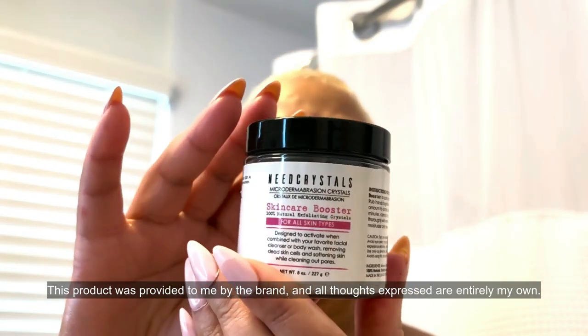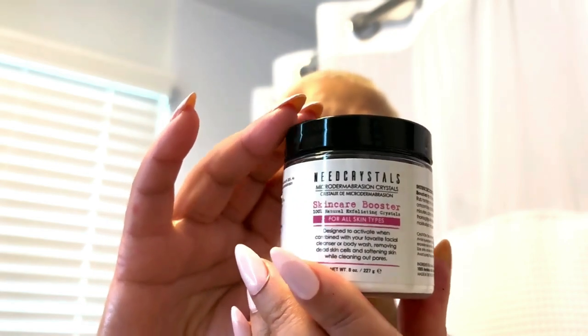That's when I discovered the Neat Crystals Microdermabrasion Crystals DIY Facial Scrub. And wow, what a difference.